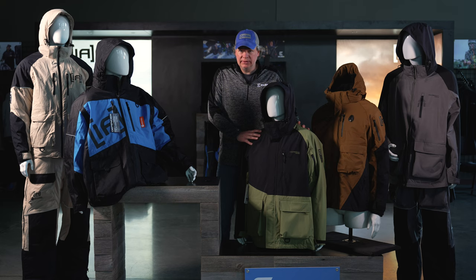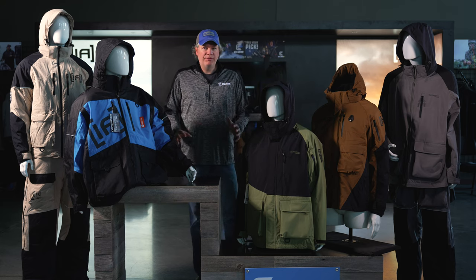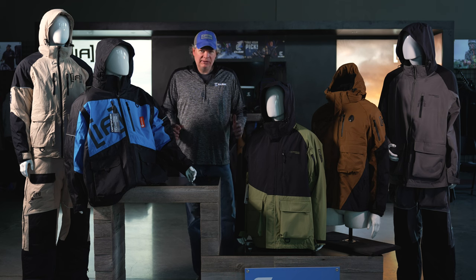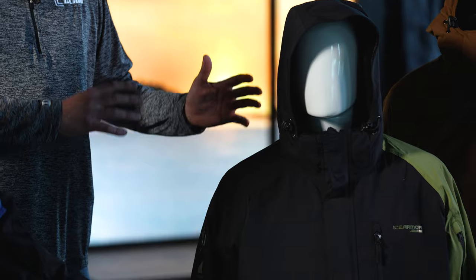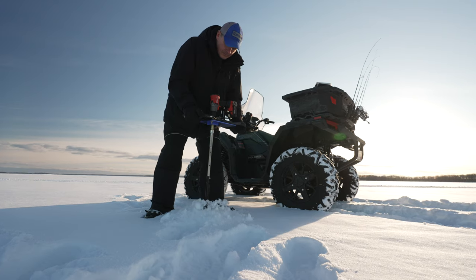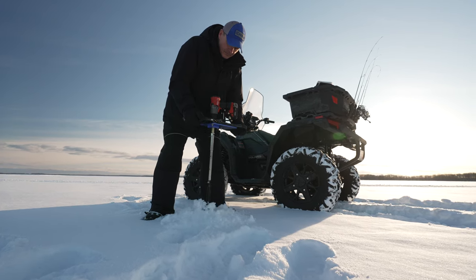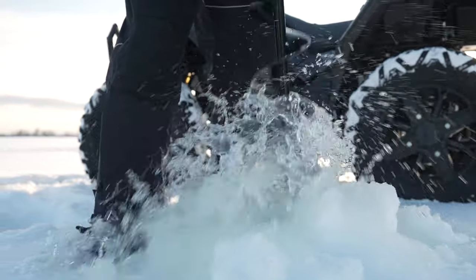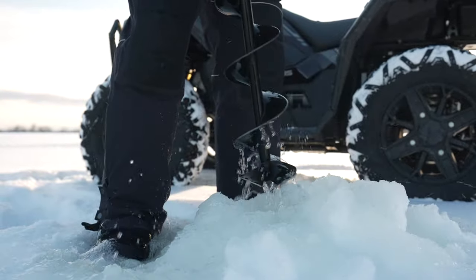A new addition is the Delta. The Delta uses a softer fabric, a little bit lighter and more flexible. It has the Thermal Snare lining, which is a long-nap fleece to help trap heat. It also has the Motion Float membrane. This suit is going to be incredibly warm — I would list it as our second warmest ice suit because of the Motion Float technology combined with that long Thermal Snare lining.